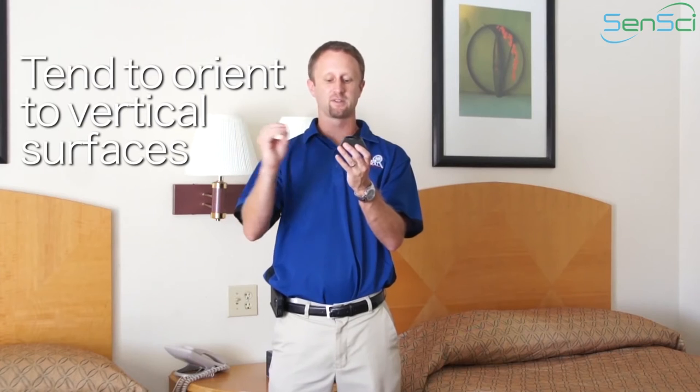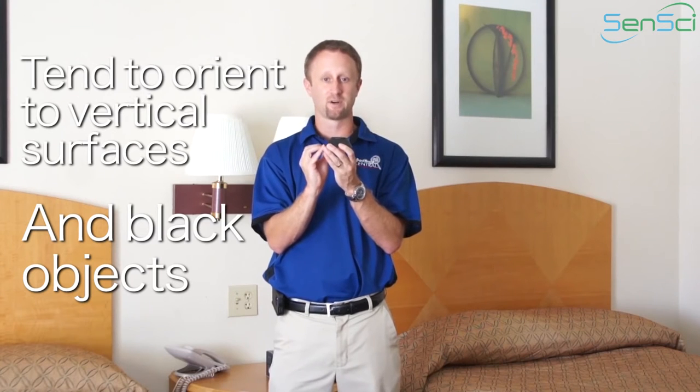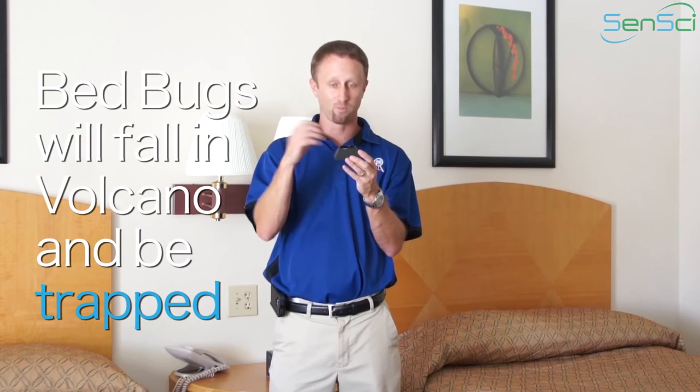A bug is going to encounter this device. It's also black because research has found that bed bugs in certain stages of their life are attracted to black. They're going to encounter the device, walk up it, walk around the rim at the top, and then hopefully commit and fall into the device itself. As they move around in the environment, they'll encounter it and fall in, indicating that you may have a bed bug present.